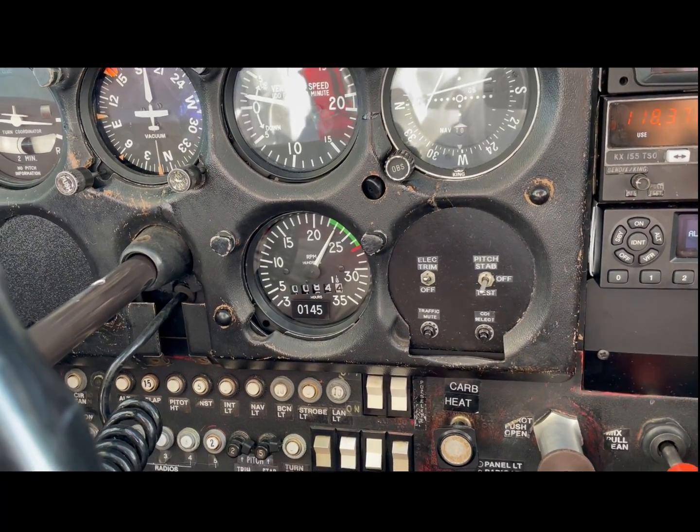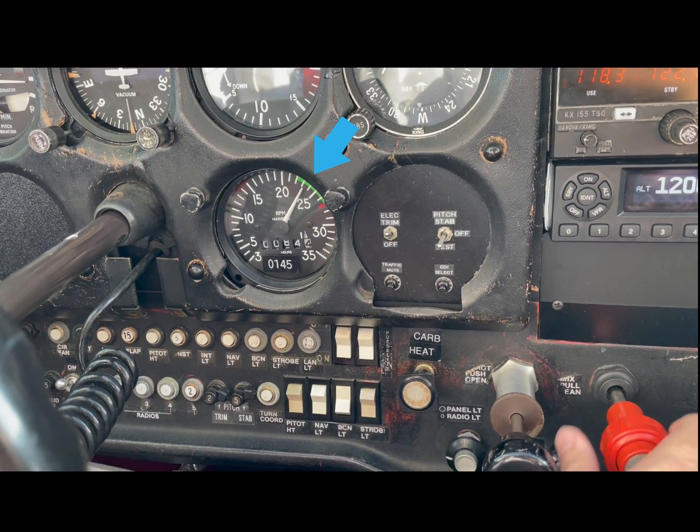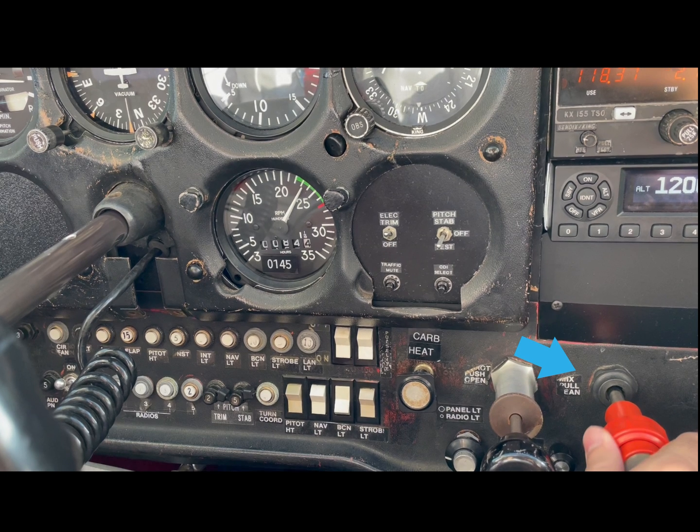We will then bring the mixture rich again until we get to the initial peak of RPMs. This peak is where we will find the warmest temperature in our cylinders. We don't want to stay there to avoid harming our engine, so we will enrich the mixture a little bit more by twisting the mixture control a few more times, in order to stay on the rich side of peak where the engine can operate at a cooler temperature.